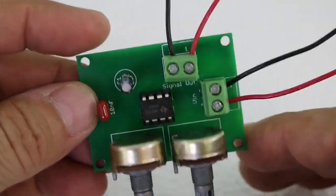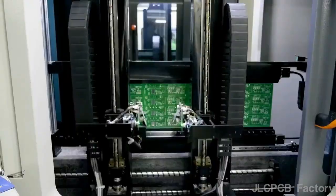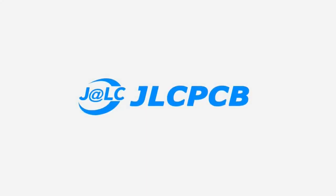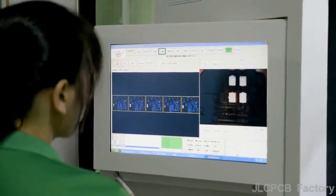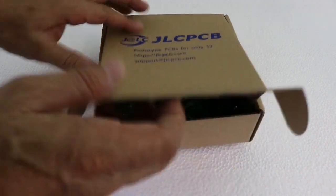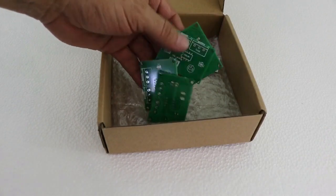Next time you need a PCB for your electronics project, consider using the professional services of JLCPCB. JLCPCB is the world leader in PCB fabrication. You can order online — you just need to register, upload your Gerber file and wait a few days for your PCBs at an unbeatable price.